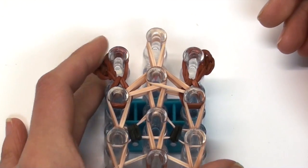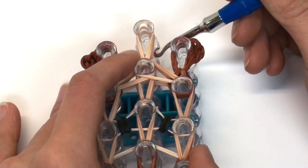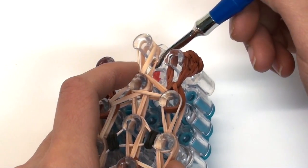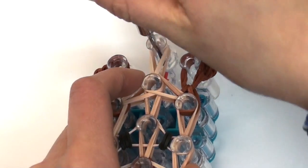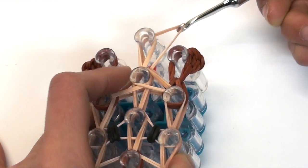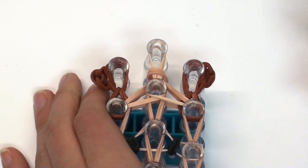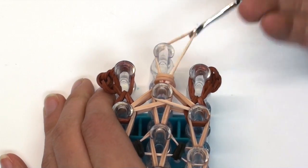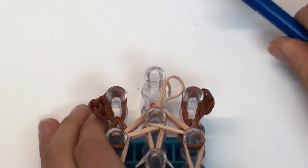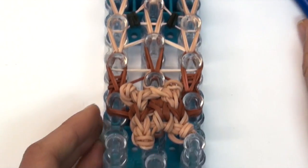Now we're going to tie off our creation. I'll show you how to tie it with a slipknot instead of a c-clip. Go to the outside of the pin, grab the bottom two bands, pull them over the pin and release. Then grab the remaining bands on the pin, give it a little tug, and you've tightened the knot so it's not going anywhere.